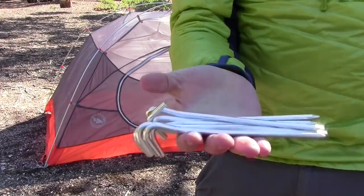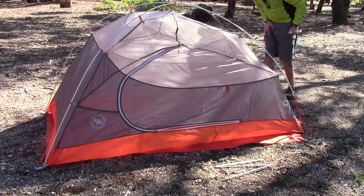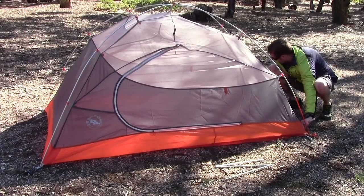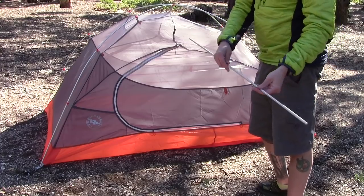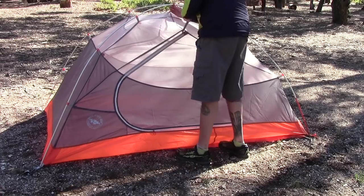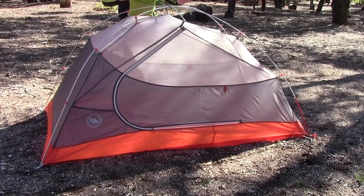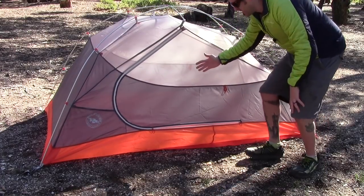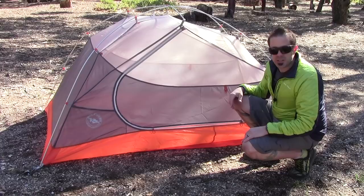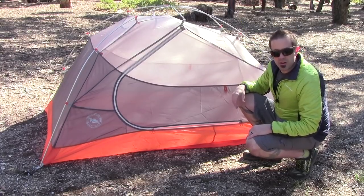Comes with eight stakes standard. Ground cloth all squared away. This is the last little pole — this little guy goes across the top. There's a little bulk up here, it goes across that way and clips in. What this does is it raises the walls more to a vertical, giving you more interior room and more square footage inside your shelter. It also increases the height because that little guy pulls up on the roof as well.